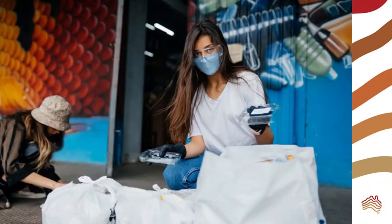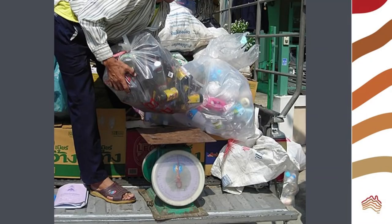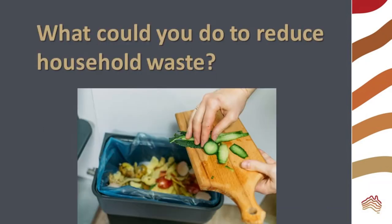Now you're ready to sort your waste. When everything is in the chosen categories, weigh it and record your results. Compare your results to average values. Can you account for the differences? What could you do to reduce household waste?